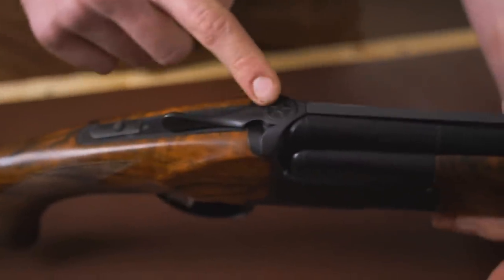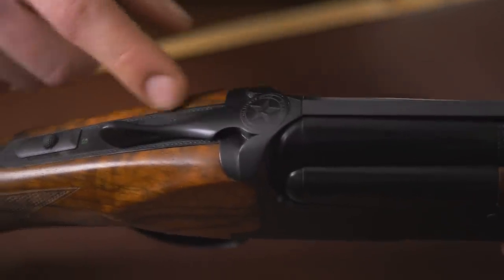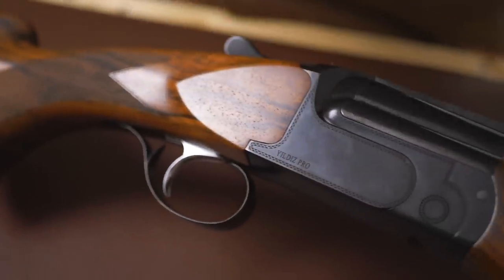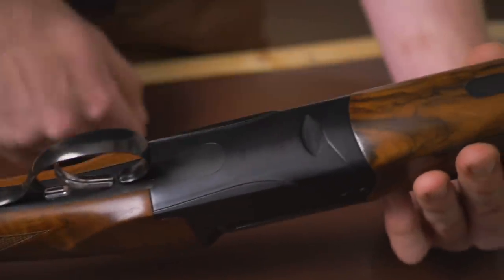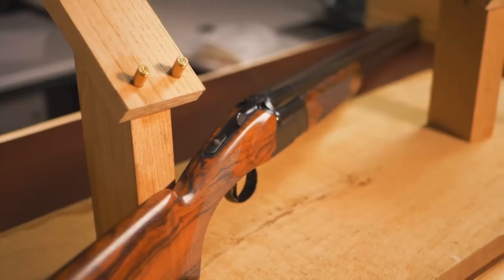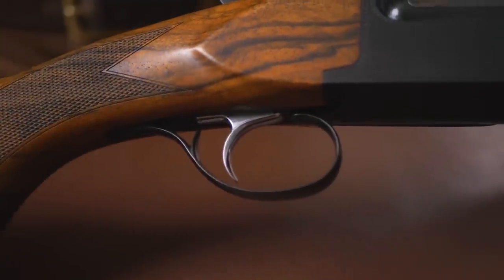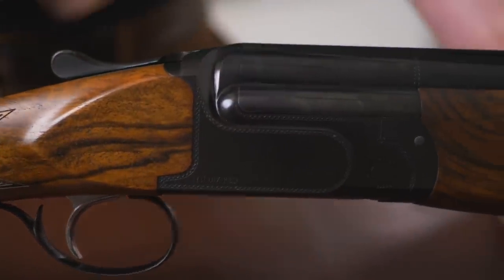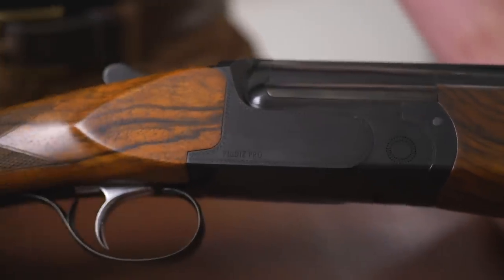The top lever is completely plain apart from the Yildiz stamp, and that's really very cleanly done. You also have this beautiful bordering that goes almost all the way around the gun. 'Yildiz Pro' on the side and 'Yildiz' on the bottom — really extremely clean. No adjustment on the trigger, just a plain silver trigger. These beautifully deep carved fences are really well done, the metal-to-metal fit is great, and the wood-to-metal fit is outstanding — absolutely outstanding.